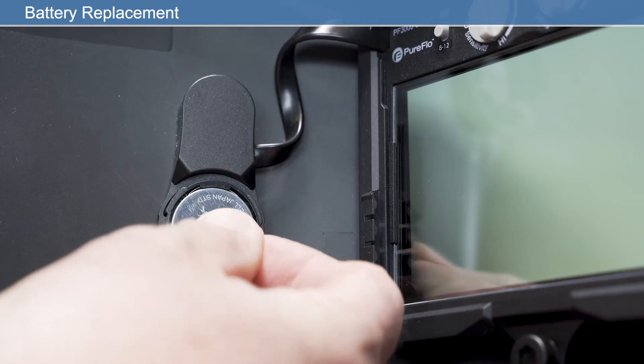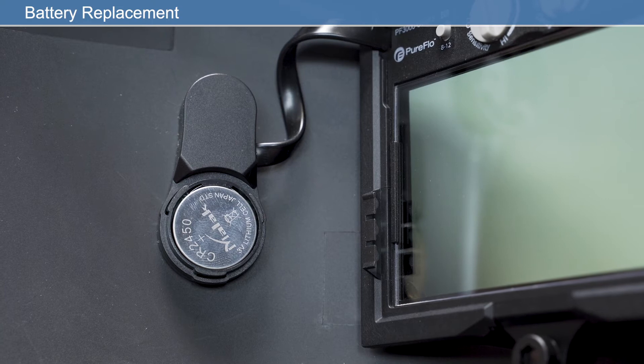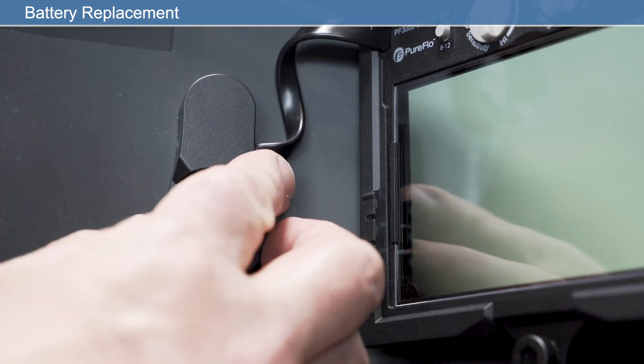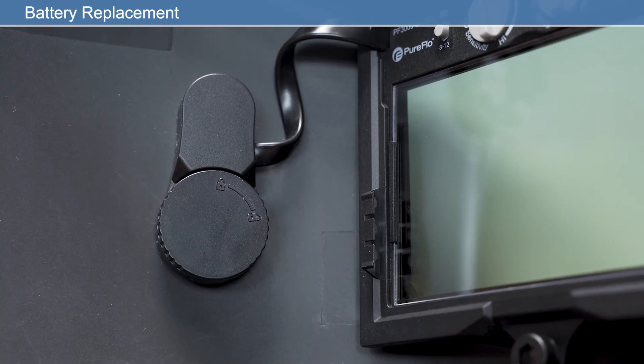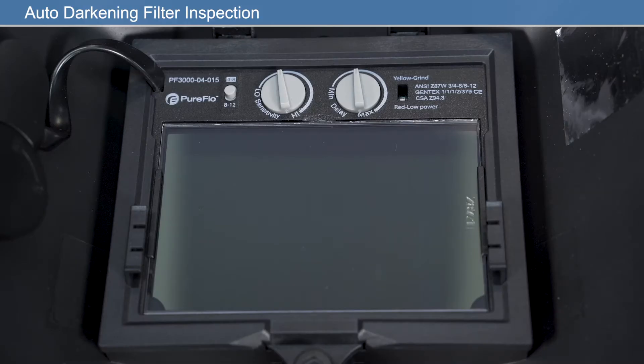To replace the ADF battery, carefully remove the battery cover. Replace the battery with a new one, observing correct orientation. Carefully inspect your auto-darkening welding filter on a regular basis. Cracked, pitted, or scratched filter glass or cover lenses reduce vision and will seriously impair protection. Worn parts should be replaced immediately to avoid injury to the eyes.